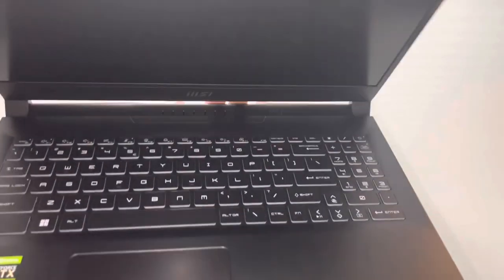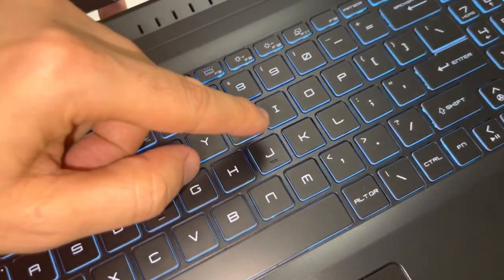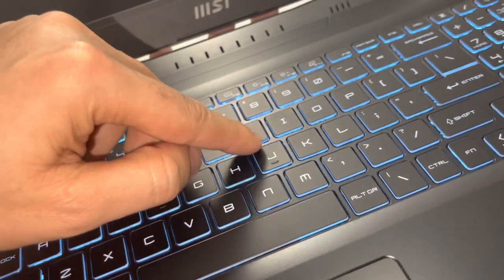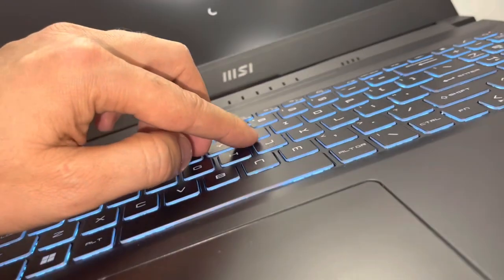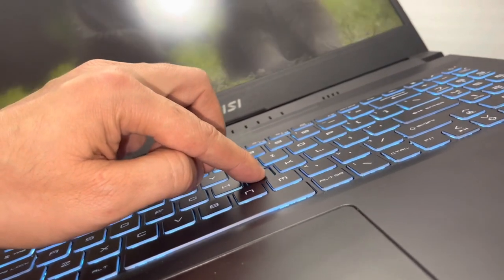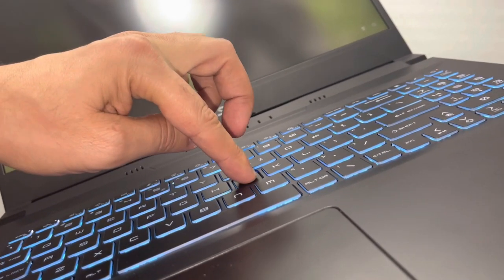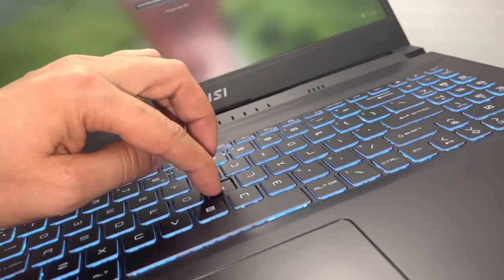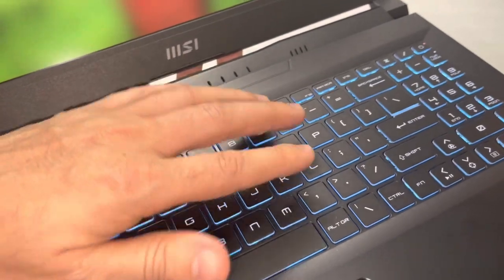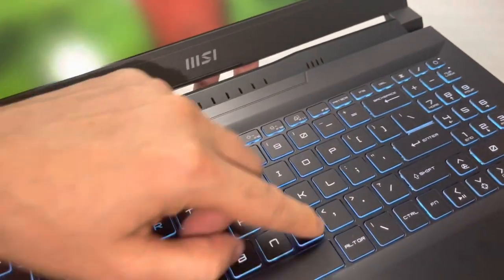Let me show you something else. You see the keyboard — especially when you press a key, the other keys are going down. Do you see this? The keyboard is not stable. I mean, you can basically press one button and the other buttons also go down.